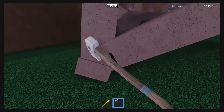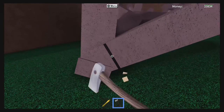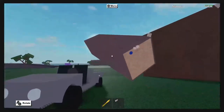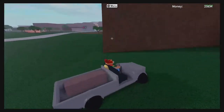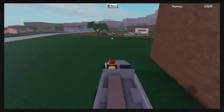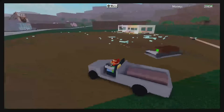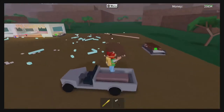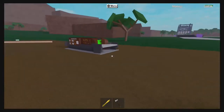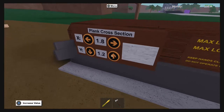Glad you asked. This is what you're going to do. Acquire yourself the piece of wood that you want — any size piece, I promise it will work. This works for any sawmill up to the largest one. The largest one you're not going to have an issue with because any wood can go through it, but anything up to that works just fine — any size wood, any size sawmill.